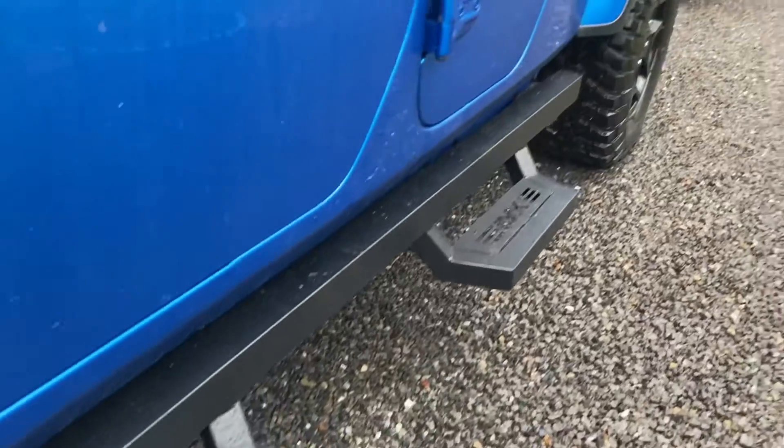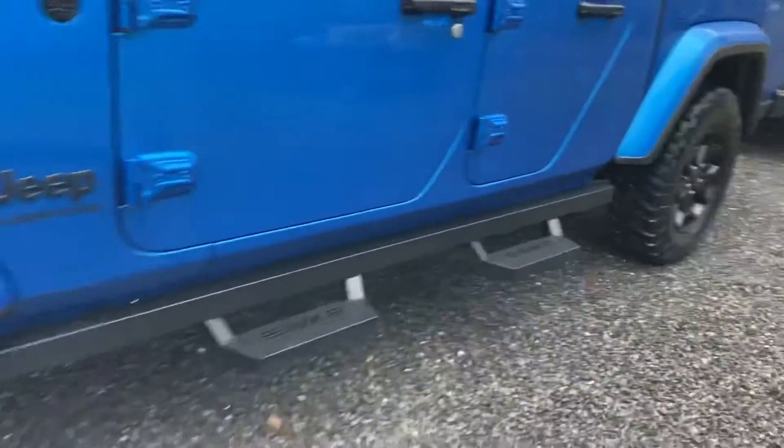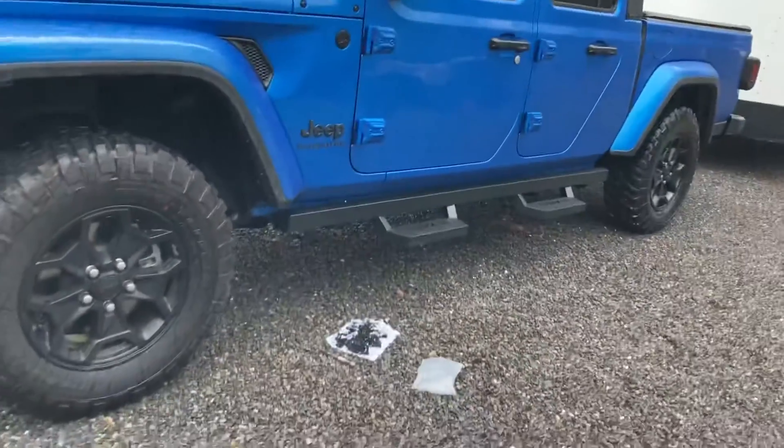There we have it — got the steps on the driver's side. It's starting to rain right now, so I think I might finish the other side on another day. But there you have it. I hope this video was helpful to you guys, ladies, whoever's watching this. I'd say it's not too difficult of a project — you can handle it.